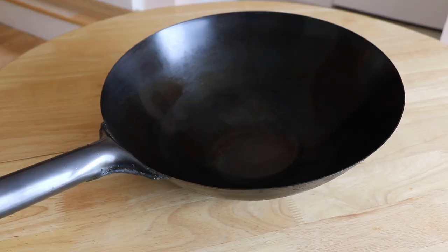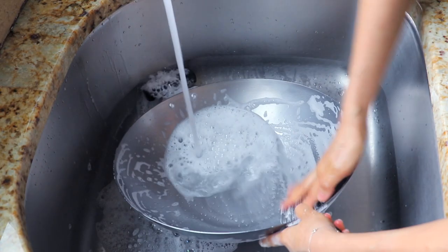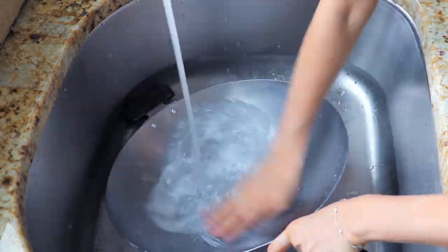I previously had a round bottom wok, but it doesn't work with my portable stove even with a stand, so I got a brand new flat bottom one.